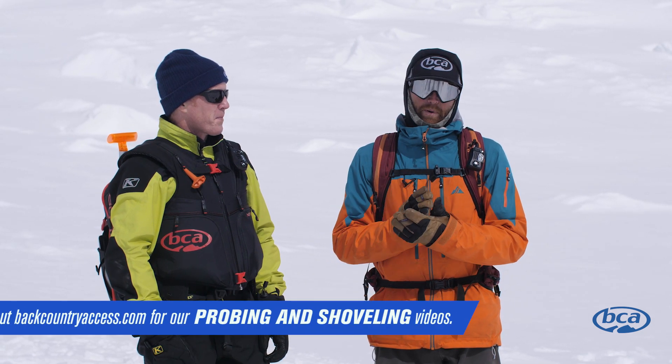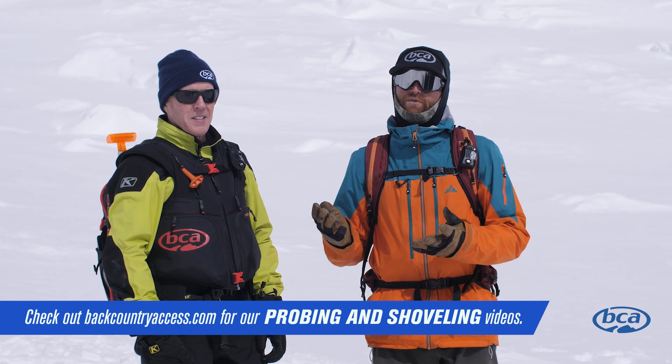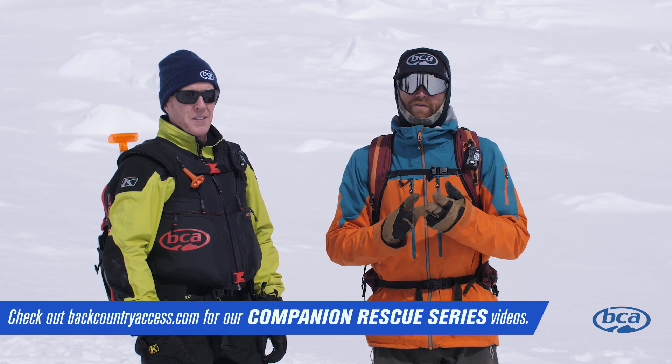While transceiver searching is a large part of avalanche rescue, you also want to make sure you're competent with probing and shoveling as well. In addition, you want to be familiar with site control, leadership, first aid, and evacuation. Today we're going to take you through all the phases of the transceiver search: the signal search, the coarse search, the fine search, and pinpointing, which is probing.